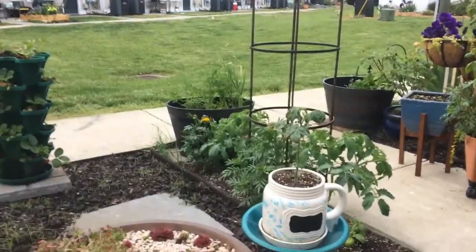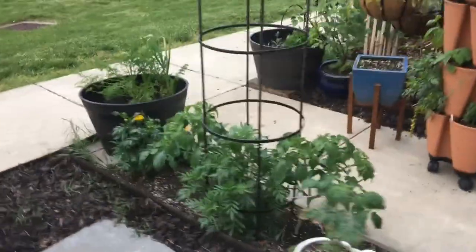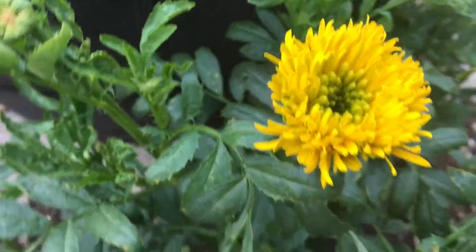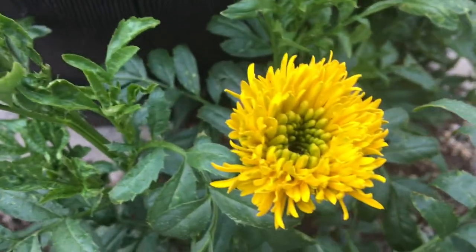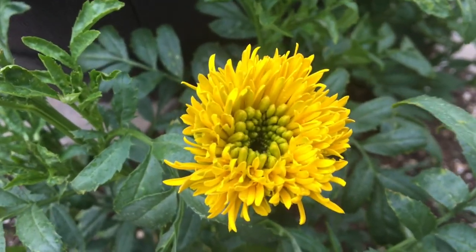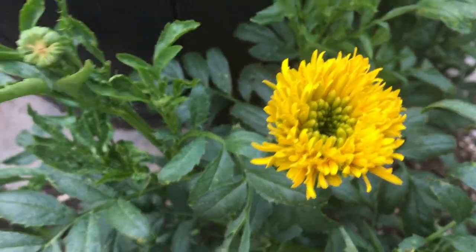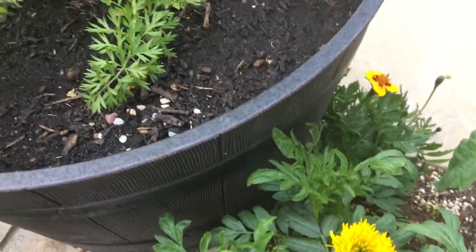Over here I've got marigolds, and I'm excited about this one — it reminds me of the teddy bear sunflower. This is a teddy bear marigold, it's just what I'm calling it.